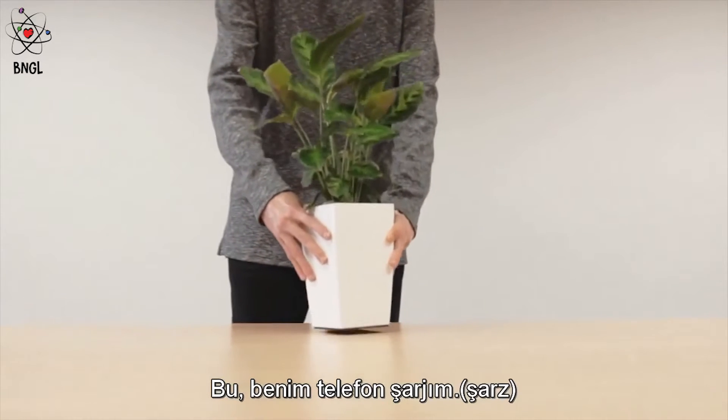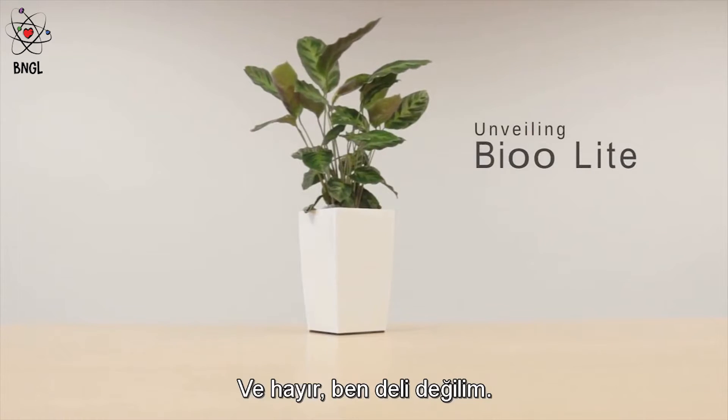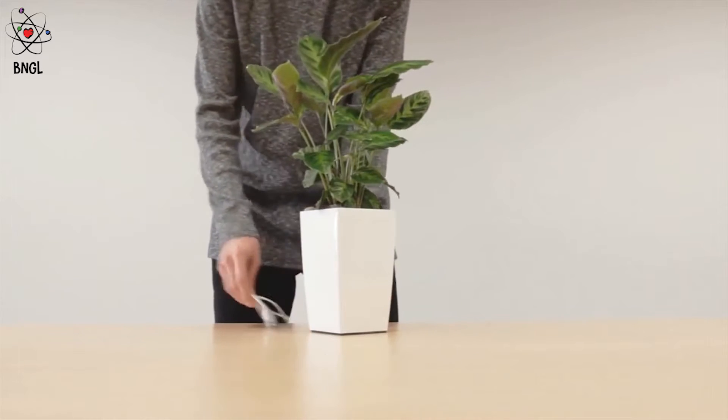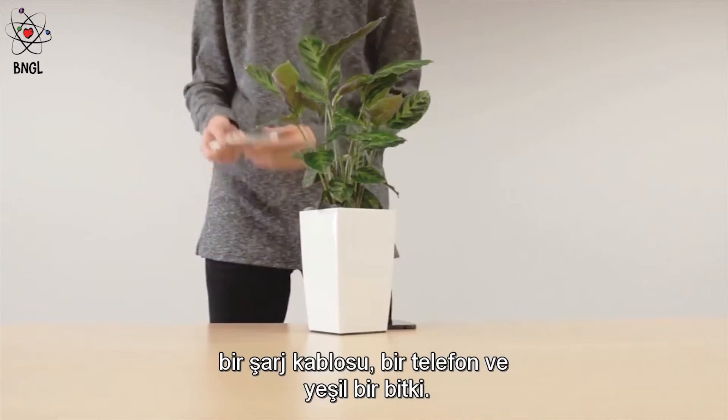This is my phone charger — a plant. Just bear with me and I will explain how all of this works. We generate electricity from plants' photosynthesis, and this is all you need: a cable, a phone, and a plant.